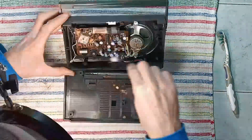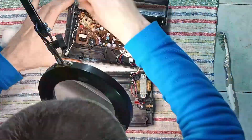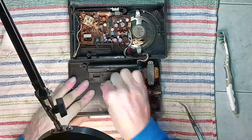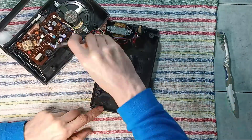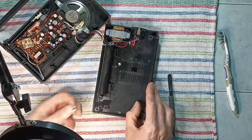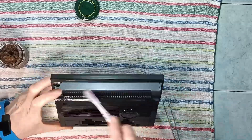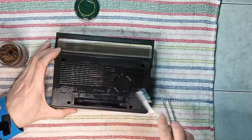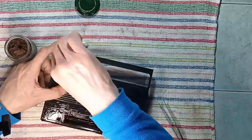Inside it is already fairly clean, therefore there is not much to do here. Vaseline oil is used on the plastic case to revive some of the original shine. However, this is only a personal experimental practice.